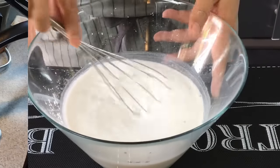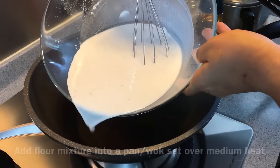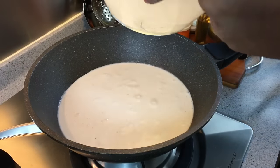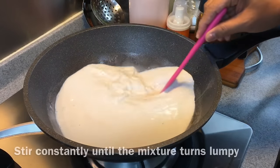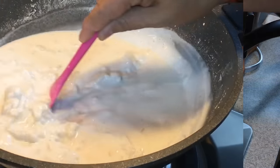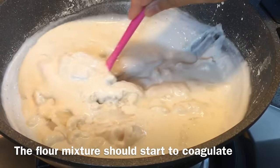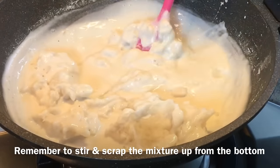After the mixture is ready, we'll cook it now. At medium heat, pour this mixture in. Turn the heat to medium low and keep moving it around. I'll show you how it looks when it's done. We are halfway there — as you can see, some of it has turned into a mash-like consistency. Remember to stir and scrape from the bottom.